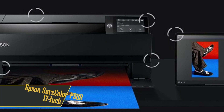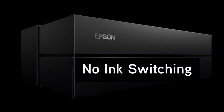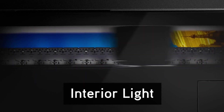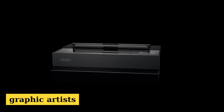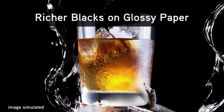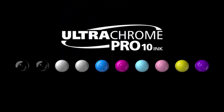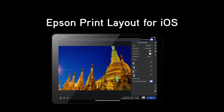Starting off our list is the Epson SureColor P900 17-inch. If you're familiar with the P700 and P800 series, then you know Epson doesn't play around when it comes to quality. The P900 is a beast, especially designed for graphic artists. Its standout feature: the ability to print on pages up to a whopping 17 inches wide. That's a lot of canvas for your designs. What really sets the P900 apart is its versatility.